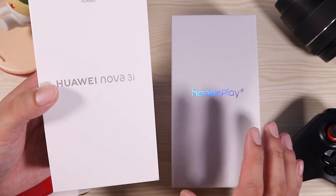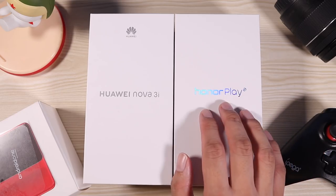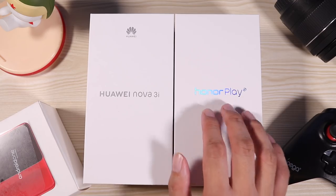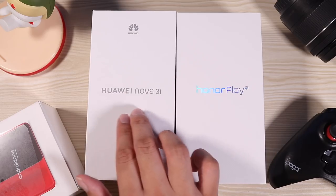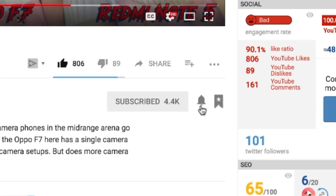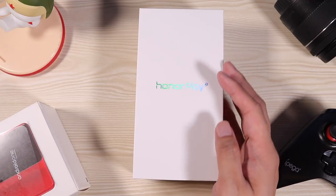I have read and watched a lot of reviews for the Honor Play and most of them have been really positive, so I'm excited to see what it can do. But before we start — we only have two weeks left until I give away this Huawei Nova 3i to one lucky subscriber. All you need to do is subscribe and hit the bell icon so you don't miss any of my content. And without further ado, let the unboxing begin!